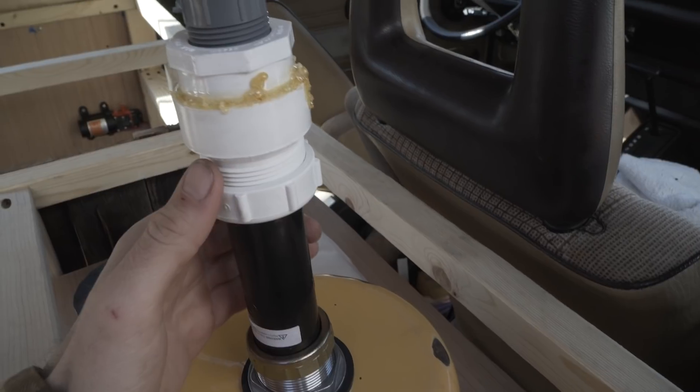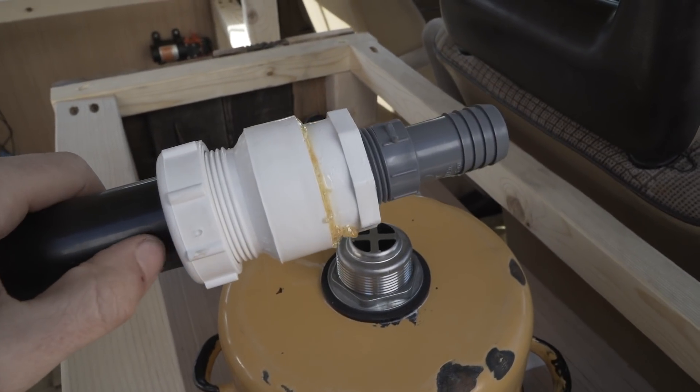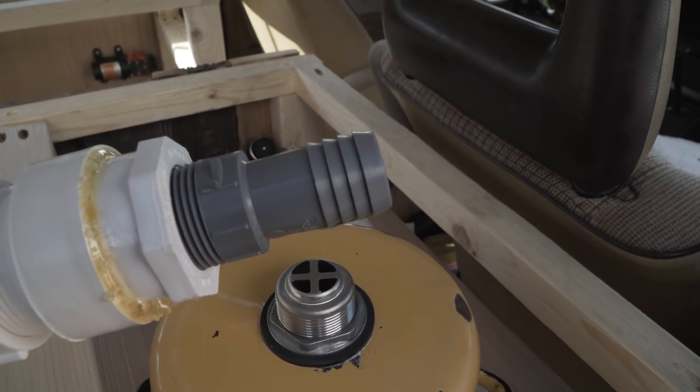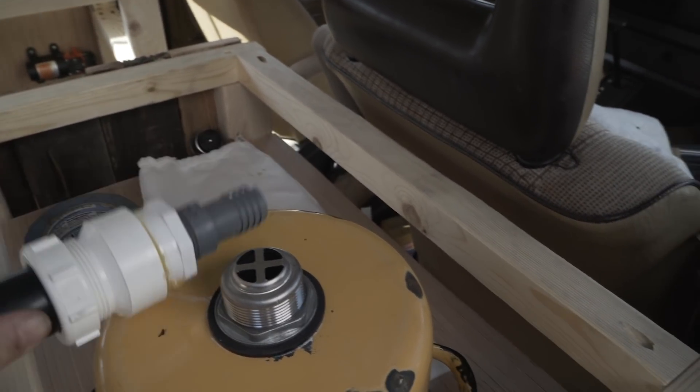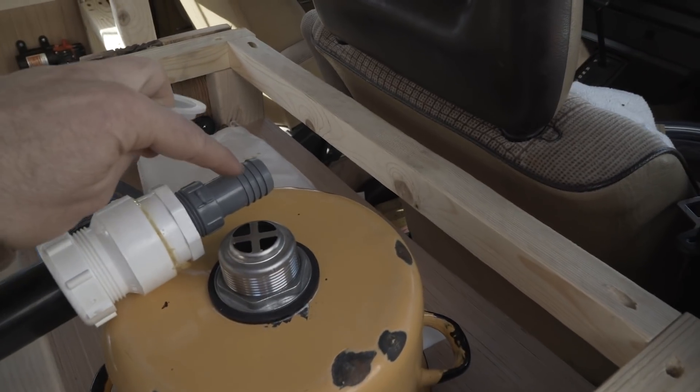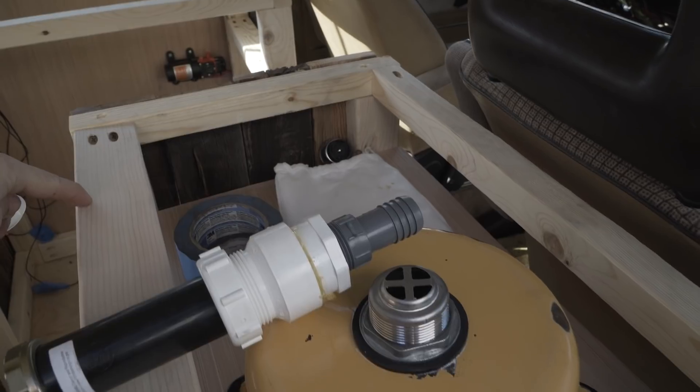We've got a flanged tailpiece here — that little flange goes right there. Then we've got this little adapter that adapts from inch and a quarter down into this little receiver. From there we have a flexible tube that's going to drain out and then down out of the van.